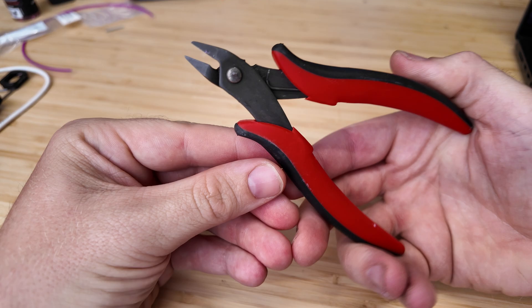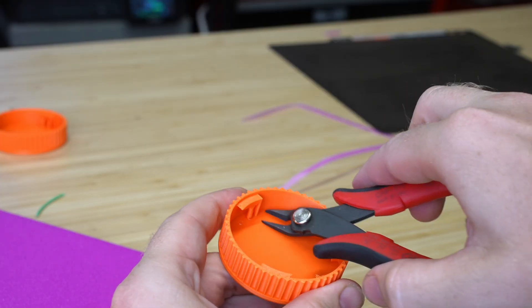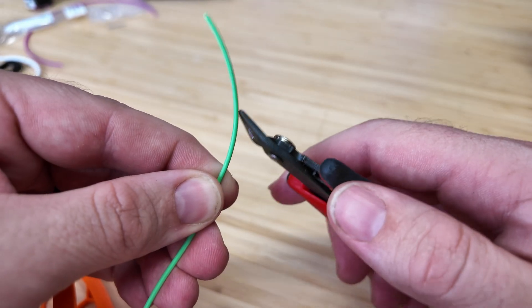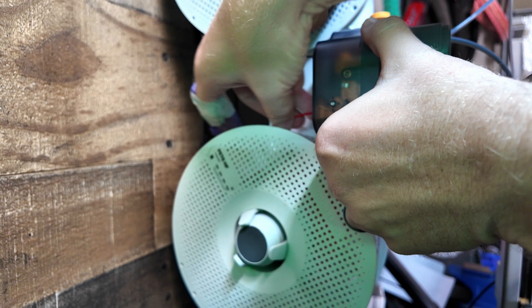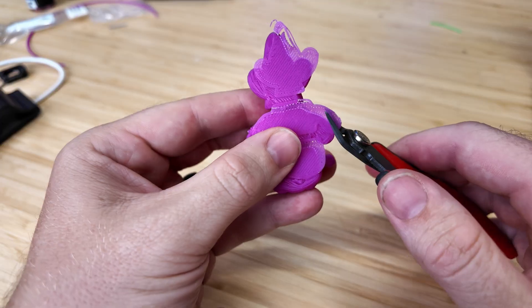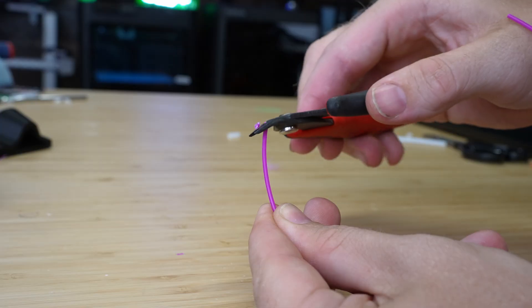First up, we have some side cutters. These are probably the ones that I use most on my workbench. You'll use them to trim filament before feeding it into your extruder, cut support material, or even clean up failed prints. A good pair of flush cutters will give you a nice clean edge and can help prevent clogs during loading.